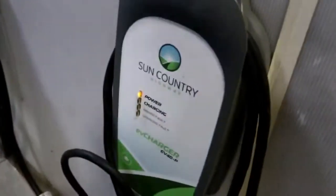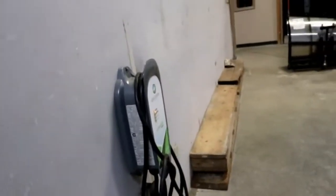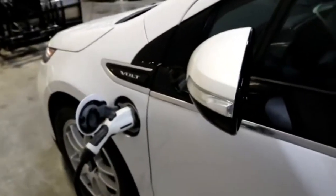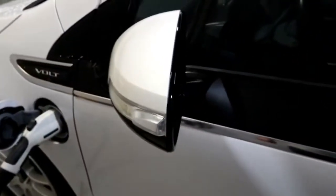Because I have an RV background, I'll take the charger with me to a campground and charge the car using a level 2, which charges this car in about 4 to 4.5 hours.